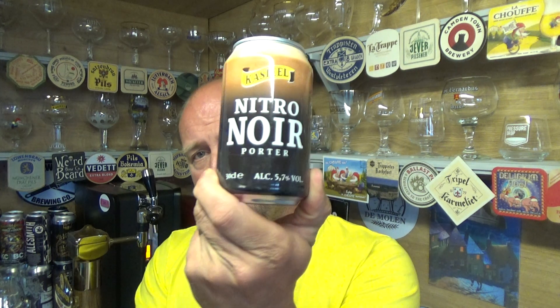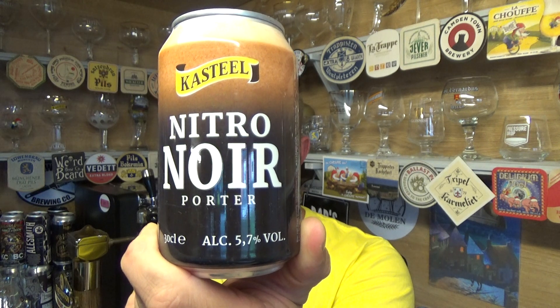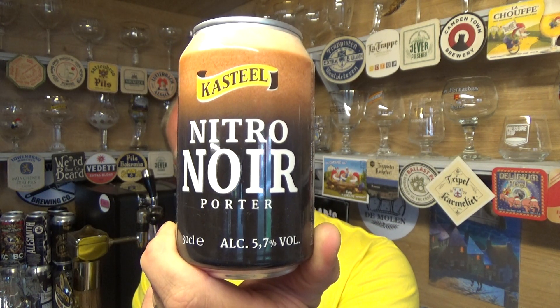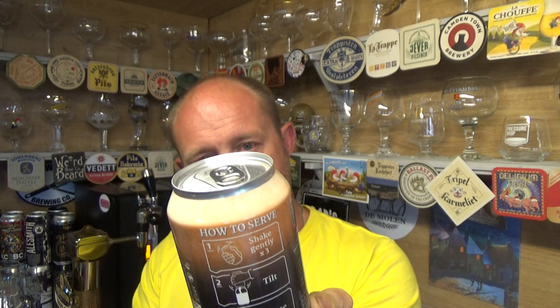Thanks for joining me guys for another video review. Taking a look at a beer from Browery Van Husenbrook — it is their Castile Nitro Noir Porter, coming in at 5.7% ABV. Never ever seen anything like that before from these guys.